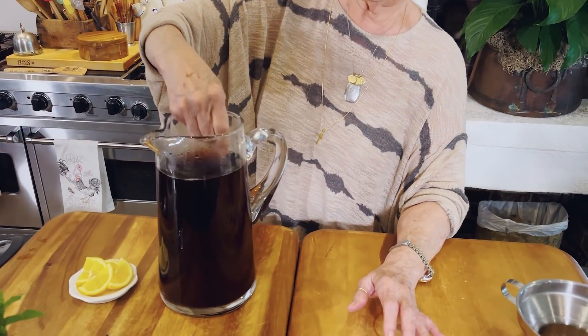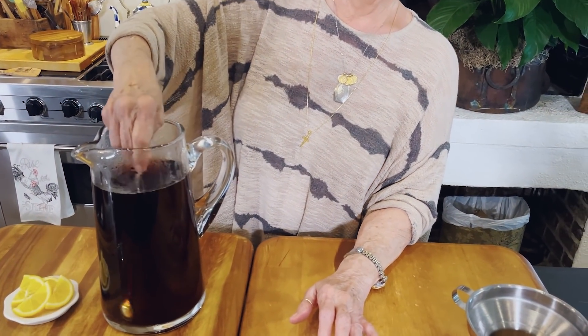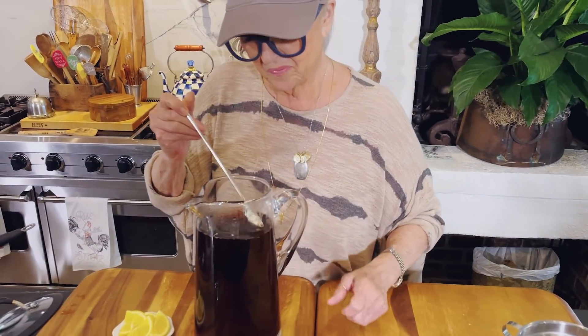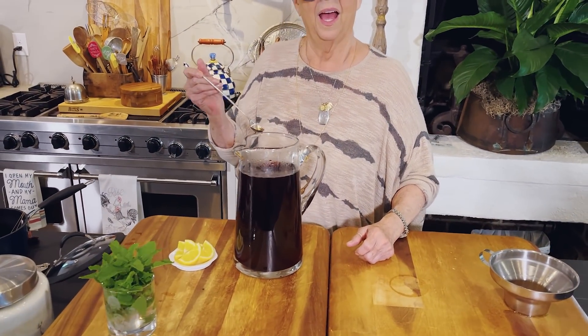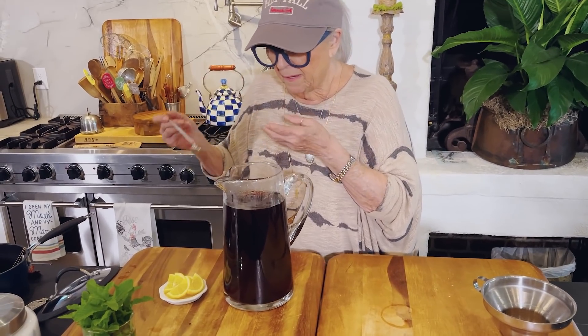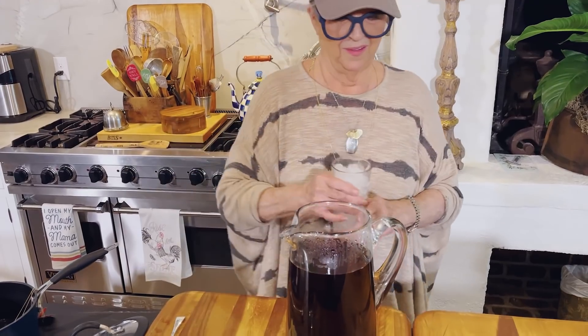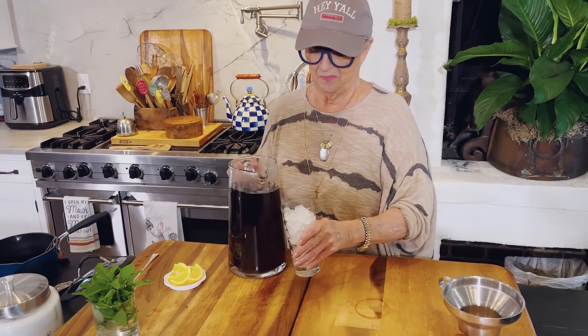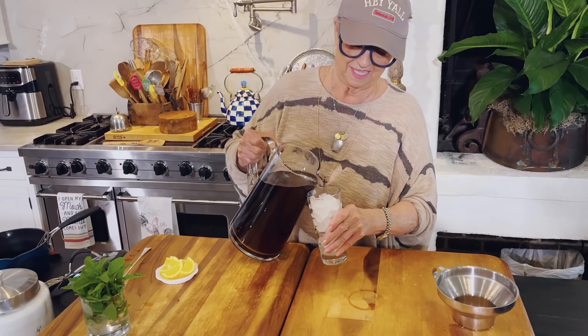I had never had sweet tea until I moved here to college. In the dorms we weren't supposed to have microwaves, hot pots, or anything like that — I think I had a rice cooker. But these two girls I met from North Carolina had a hot plate and they made their sweet tea every morning. I remember going over there — I thought it was the most amazing thing.